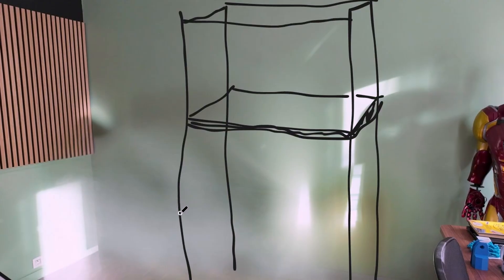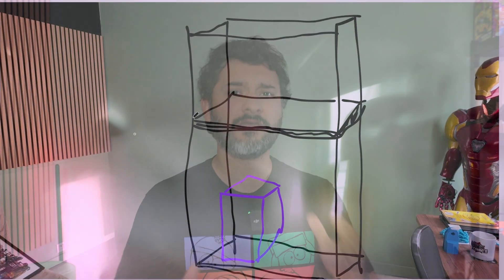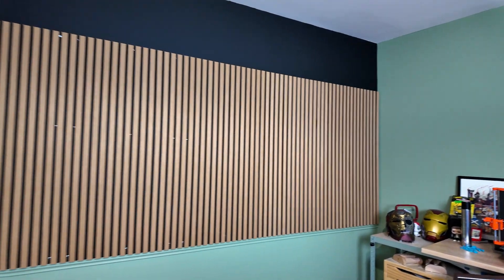The solution is to use the vertical space. Rather than installing my 3D printers along the width of the room, I will use a special rack so that I can install them one above the other. And for the decoration of the room, I will use some wood panels.